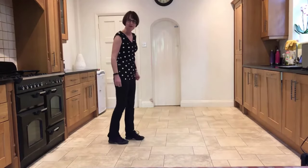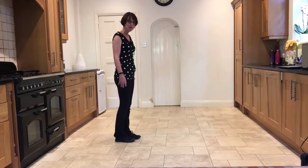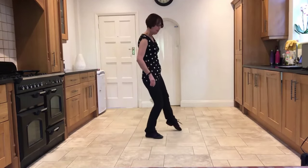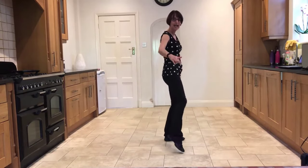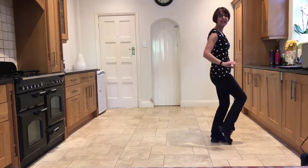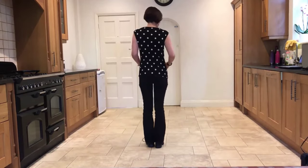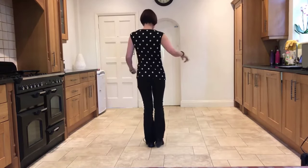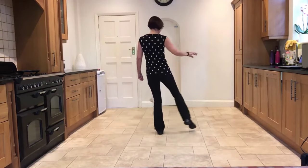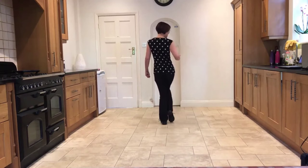If we take it from the section with the points, you're going to start by pointing the right out to the side: point, step, point, step, touch out, in, out, step, point, step, point, touch in, out, in. I'll do that for you facing the front so you can see more clearly. Pointing the right out — ready, and: point out, step, out, step, touch out, in, out, and step, point, step, point, touch in, out, in, hold.